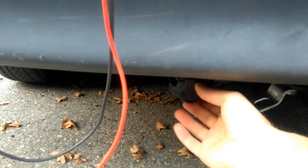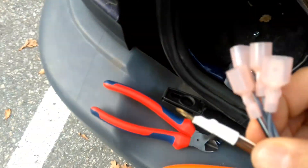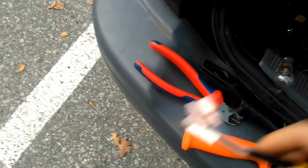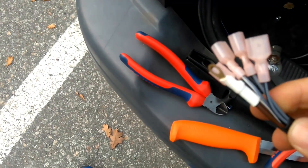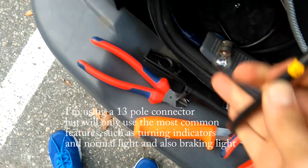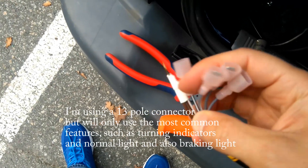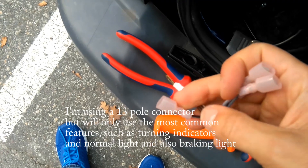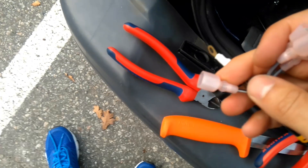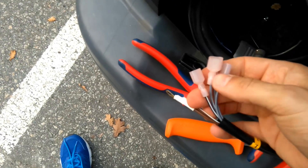Hello, so today I'm out here going to connect the caravan cables, at least some of them. I've installed the caravan switch connector down there and then pulled up the cables here. This is the left side - for example, the black and white is the left blinkers, the left indicator, and we have some other lights as well.